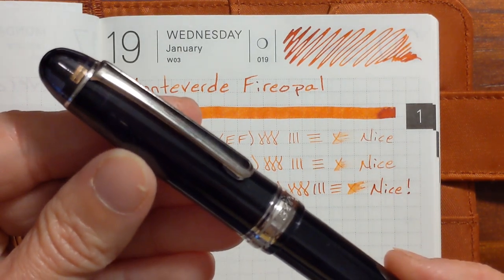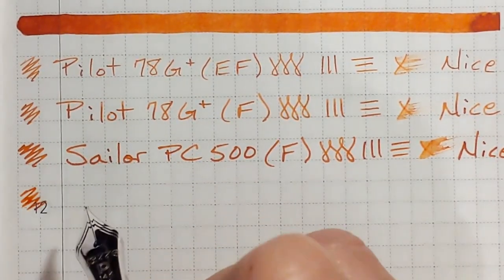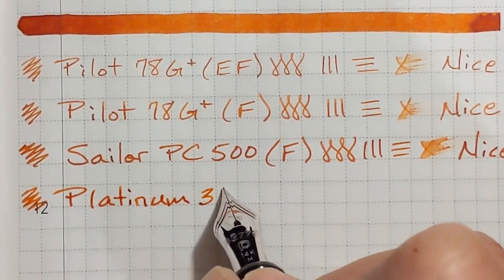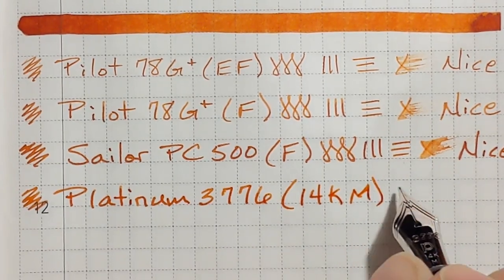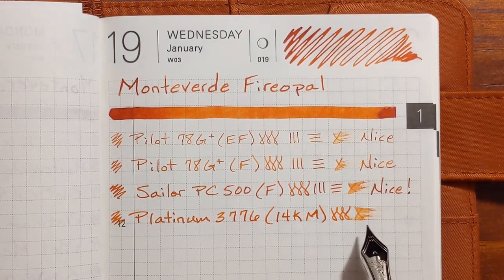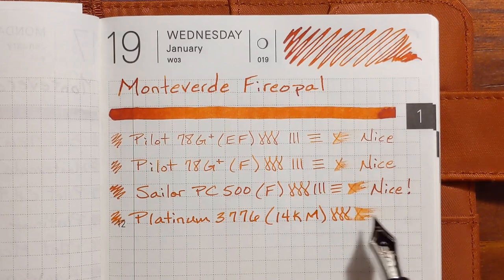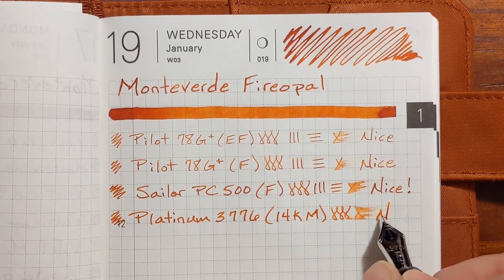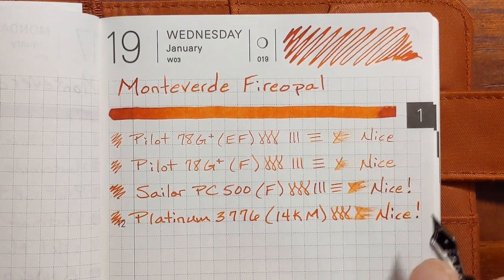Next I'll be writing with a Platinum 3776. It has a 14 carat medium nib. About the same amount of wetness as the Sailor Procolor and it's also enjoyable. It's got just a hint of feedback but it still feels smooth, and these two write very similarly with the same amount of enjoyment. This one's a little bit broader because it is a medium, but both of them have just the right amount of feedback.